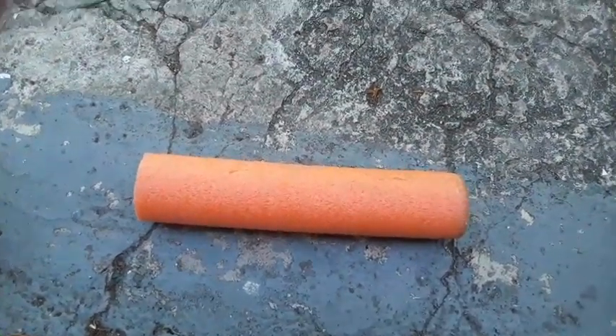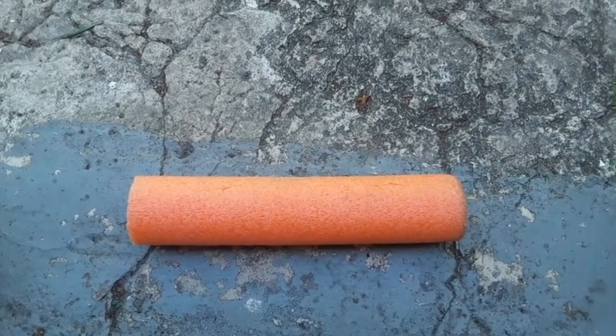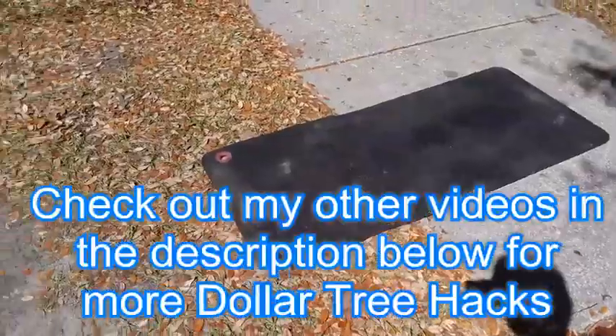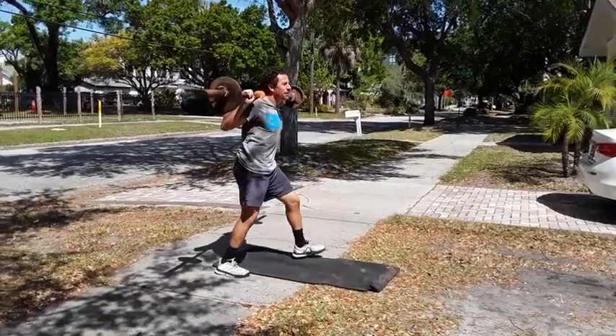And then you cut a line here, and you got yourself your 25-cent weight collar. I'm sure they're a little more expensive when you order them online. Works good, very comfortable. The mat, the mirror — ready to roll. Coronavirus can't stop me.